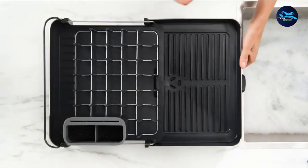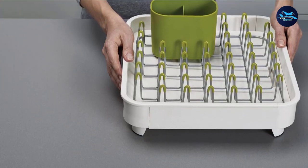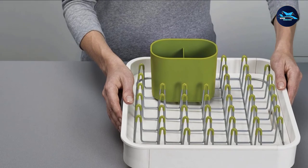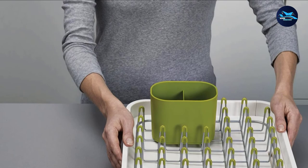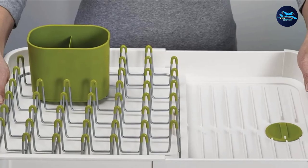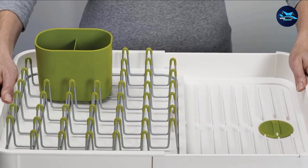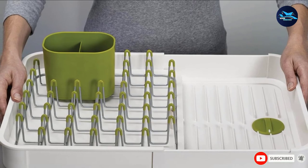Also included with this item is a cutlery holder that has holes at the bottom for an automatic drain. This holder is movable for flexible use. At the base of the 85071 are non-slip feet to ensure that it does not skid or slide out of place. Scratch-resistant and available in either gray or white, this item is a great option for your kitchen.